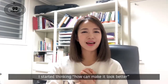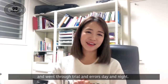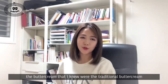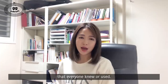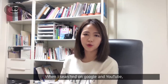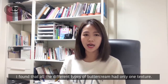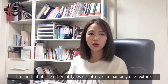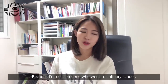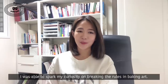I started thinking, how can I make it look better? And I went through trial and errors day and night. Until then, the buttercream that I knew were the traditional buttercream that everyone knew or used. When I searched on Google and YouTube or went through different recipe books, I found that all the different types of buttercream had only one texture. Because I am not someone who went to culinary school, I was able to spark my curiosity on breaking the rules in baking art.